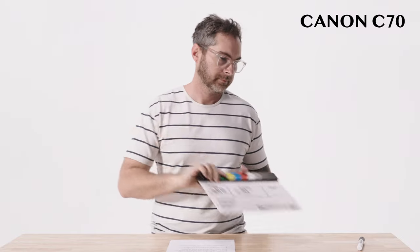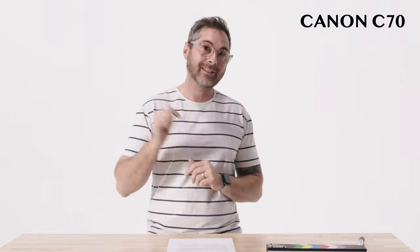Canon C70. Today we're testing out the in-camera audio on the Canon C70. We're running straight into camera with a Rode NTG5 shotgun mic and we've got the level set right around negative 20. I'm going to boost this a little bit in post to see who has the best or worst results. Running audio straight into camera can be a great thing for a multitude of reasons — that's why I'm very excited to hear the results of the Canon C70.